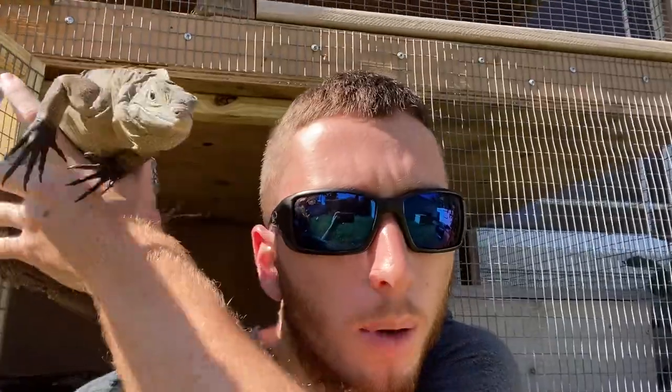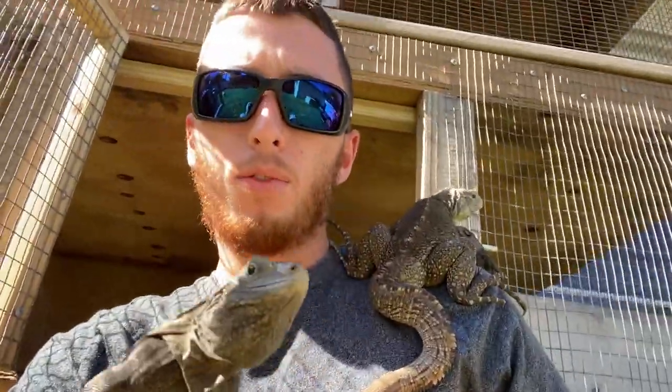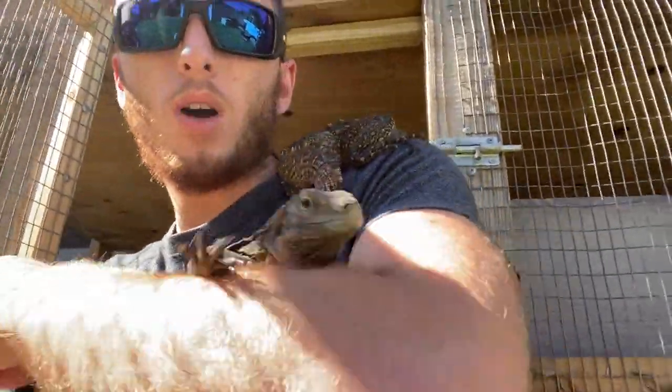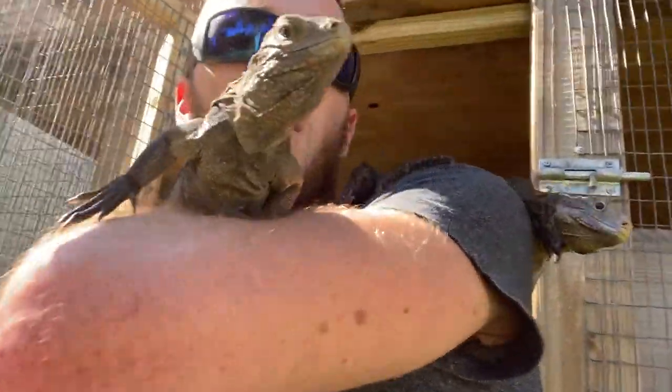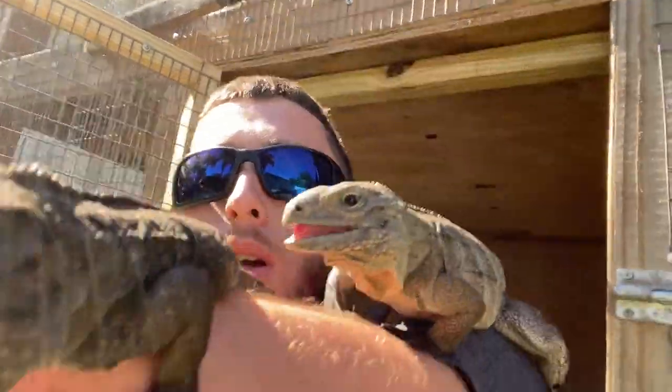The next question is what is my favorite pet, and here she is — my favorite. Ow, bit me! Alright, never mind, they're not my favorite anymore. But yeah — my favorites are definitely the Cuban rocky iguanas. These guys are awesome, and you can see why — look how crazy they get. With this cold front they're attacking everything, even trying to eat my phone.